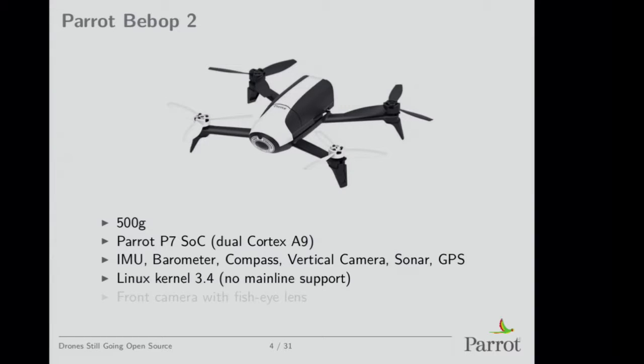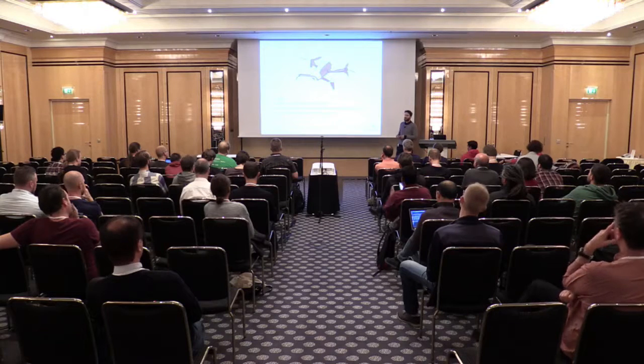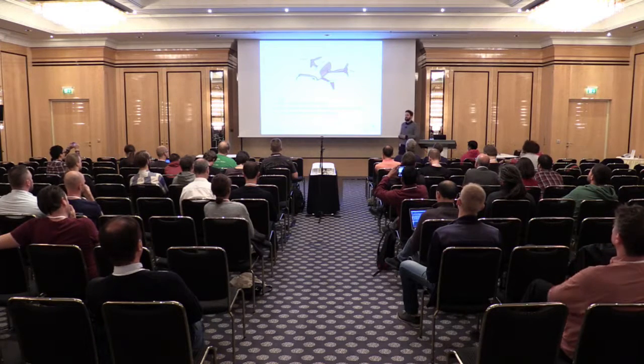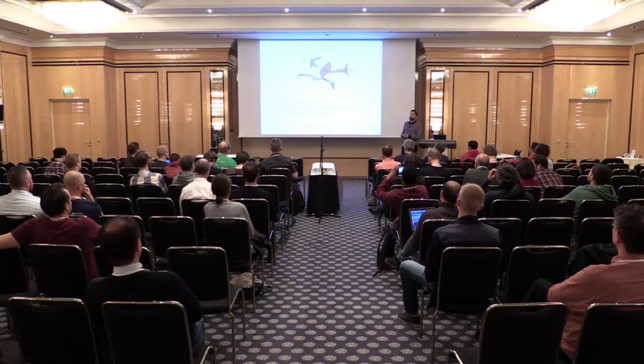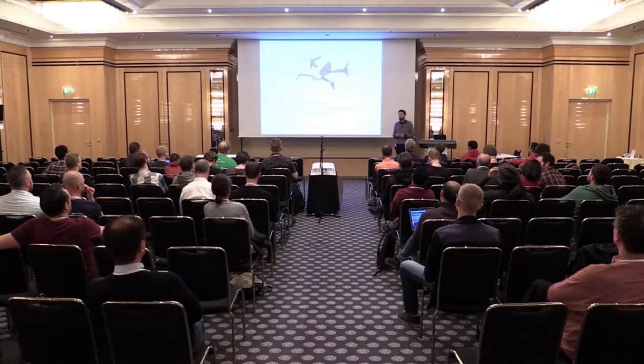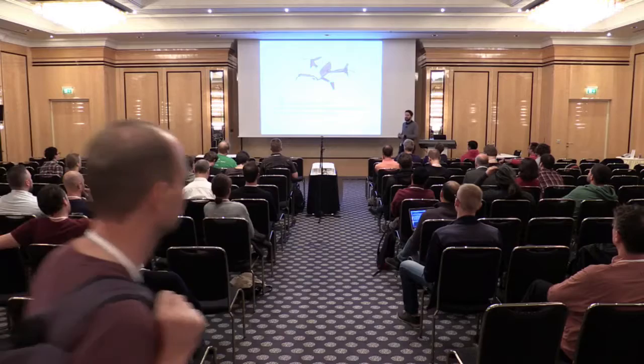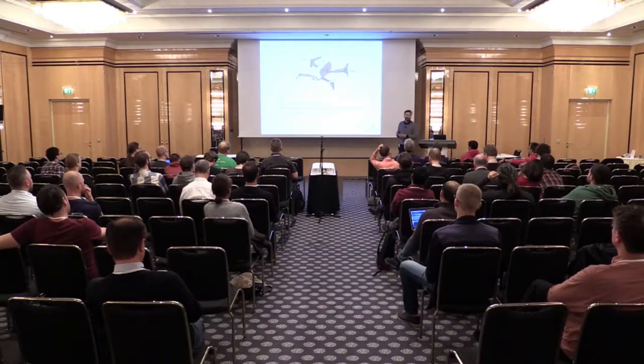It's a very old kernel now — it wasn't two years ago, but now it's three or four years old. Every time I try to push so we can spend time to mainline it or pay someone to do so, people tend to say it's not relevant because we're going to drop support for it. But we continue making products on it every time, so I guess at some point it's true we won't release more products with this SoC.